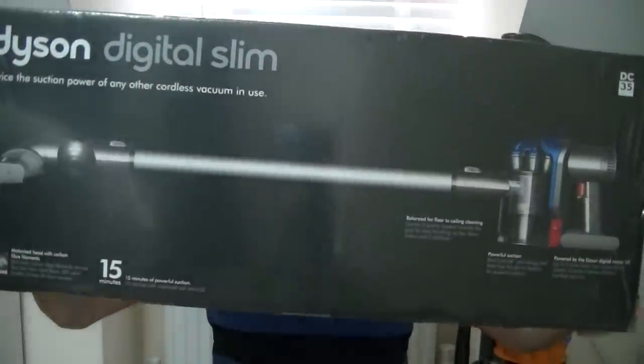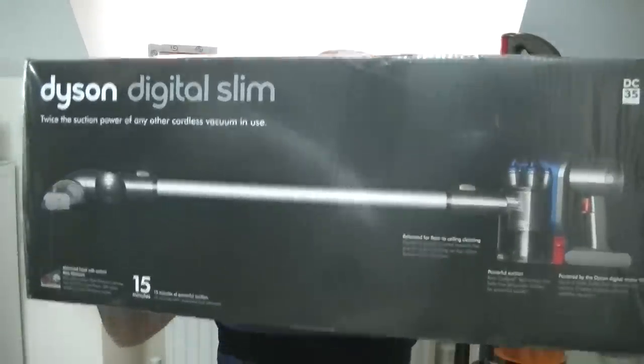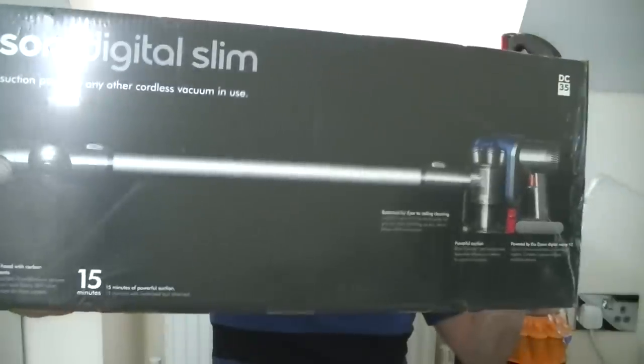Hello everyone. By now you'll have seen the Dyson DC40 unboxing video and the glowing review I gave that particular Dyson upright cleaner. Spurred on by my successes with that machine, I decided to give another Dyson product the once over, and I decided to plump for this model — the Dyson Digital Slim DC35. Sorry about the reflection; it is still in its shrink wrap.